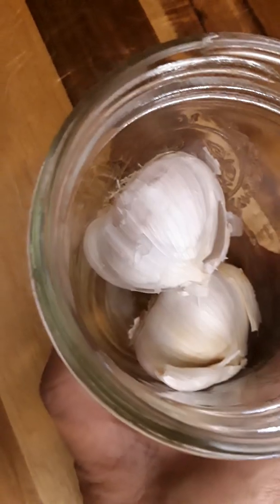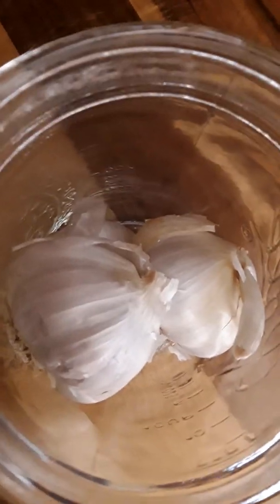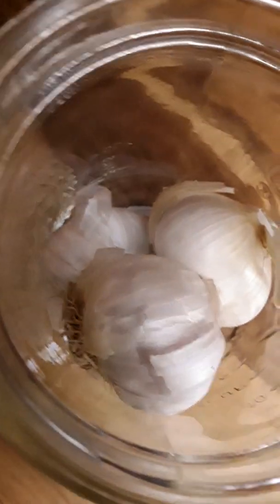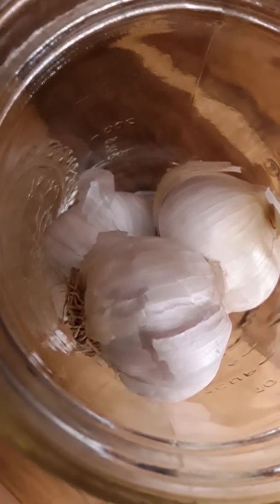Here we have garlic. To peel this, we need to remove the ends — this one here and that one over there. Then normally we'd use a knife to press on it, but this time we're just going to shake it. Put the top on and shake it really well. You can see we have a little bit already without skin.